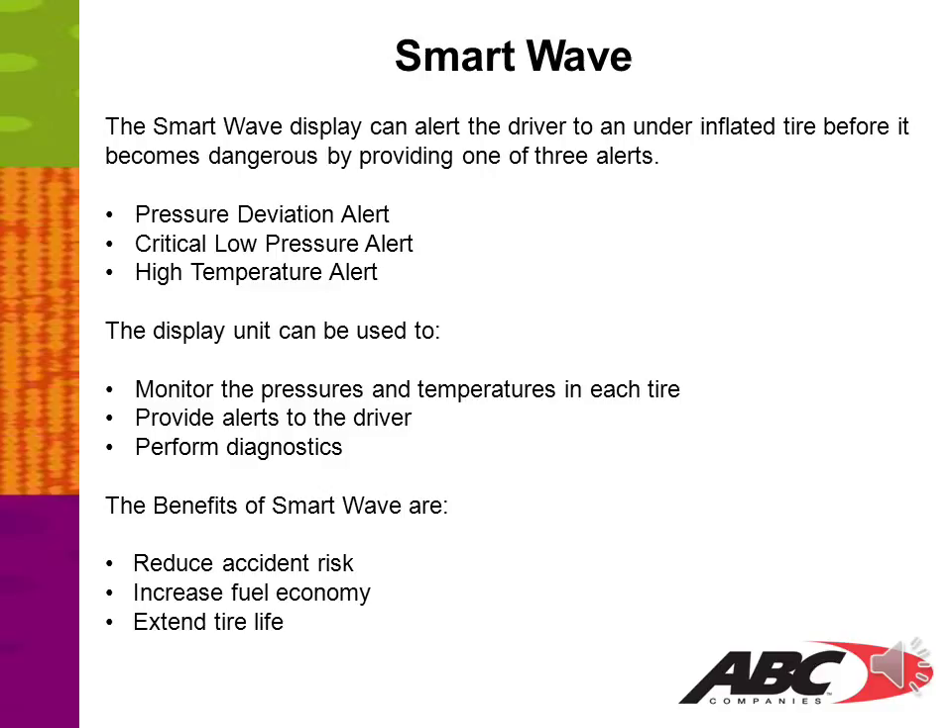The SmartWave display can alert drivers to an under-inflated tire before it becomes dangerous, providing one of three alerts: a pressure deviation alert, a critical low pressure alert, or a high temperature alert. The display unit can be used to monitor the pressures and temperatures in each tire, provide alerts to the driver, and perform diagnostics. The benefits of a SmartWave system are reduced accident risks, increased fuel economy, and extended tire life.